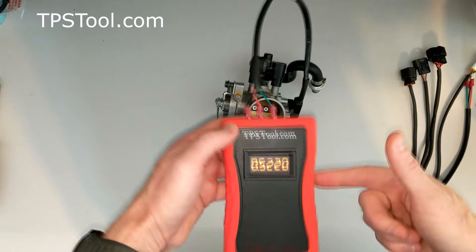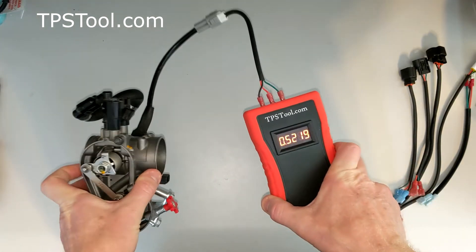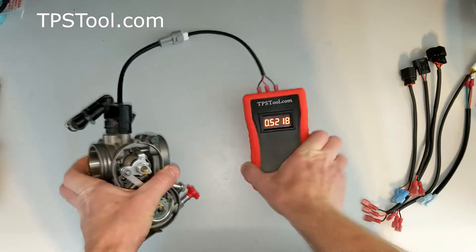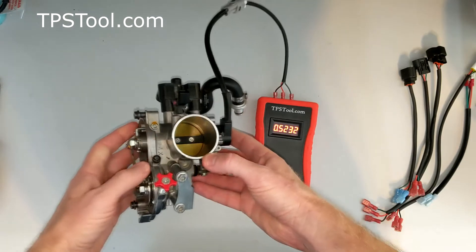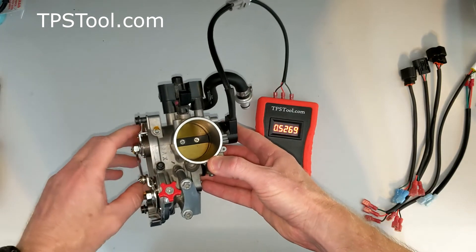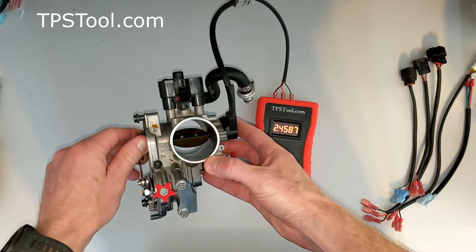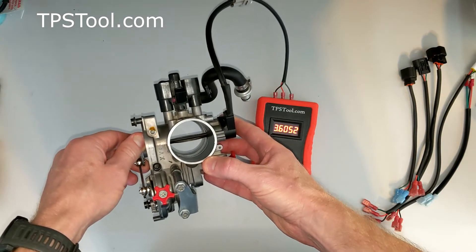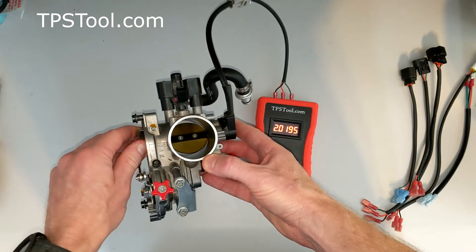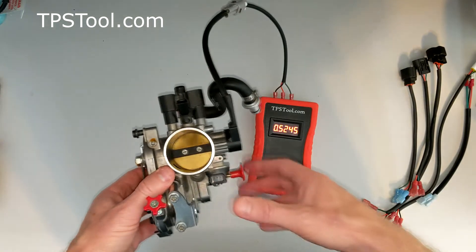Turn the meter on — there's your reading: 0.52. Now if you want to check the throttle position sensor itself to make sure it's functioning properly, watch the voltage. As I open the throttle, the voltage will increase steadily with no jumps or gaps. If there's a jump — like if it jumps and drops back to zero or anything like that — then there's a problem with the sensor itself, meaning you need to replace it. If it's smooth, the sensor's good; you just might need an adjustment.